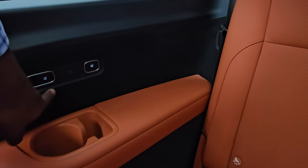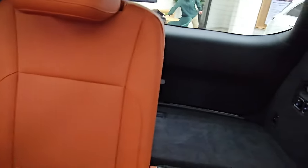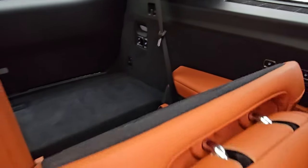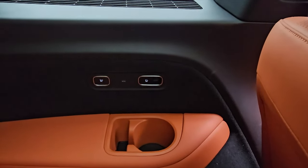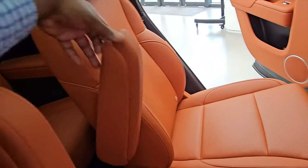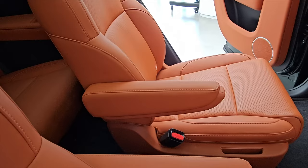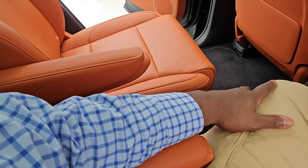You have heated seats on the rear row, another USB-C port here, and ventilation. On the back you still have ventilation vents and touch-sensitive lights. I can lift this one as well — it goes up automatically. Again, you have a USB-C port, a button for lifting and dropping the seat, and a heated seat button. These are captain's chairs so you can adjust them and get comfortable — your arm is supported on both the door side and the centre side.